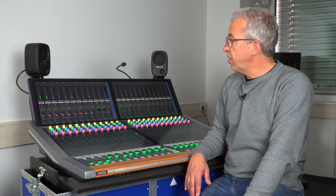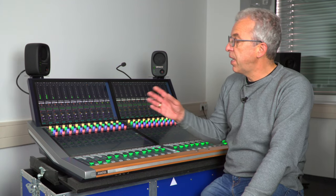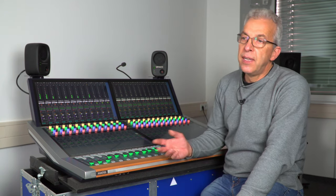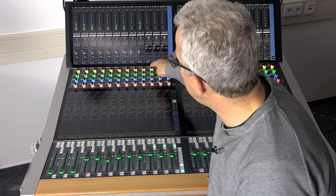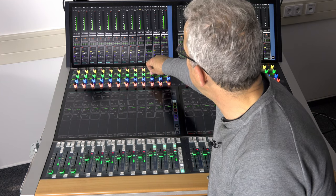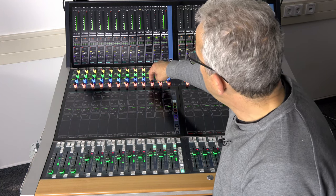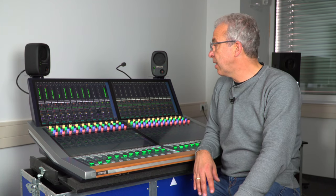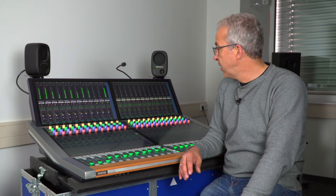Starting with the encoders, what we see now is a so-called customized strip where we have a selection of four really important functions needed for every channel as first steps. Yellow is standing for the input section — on the yellow encoder we have the input gain. On the green encoder we have the low cut for the equalizer. On the blue encoder pair we have threshold and ratio for the compressor. On the orange encoder we have the pan settings.